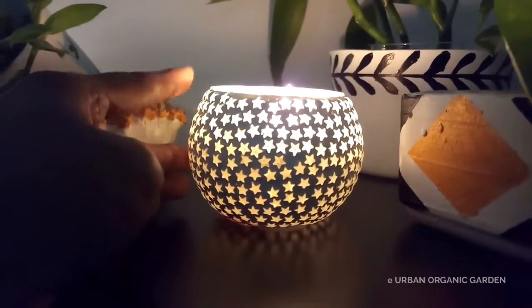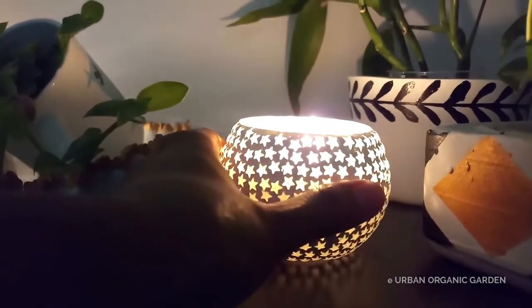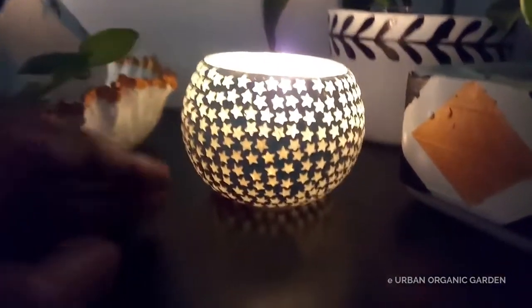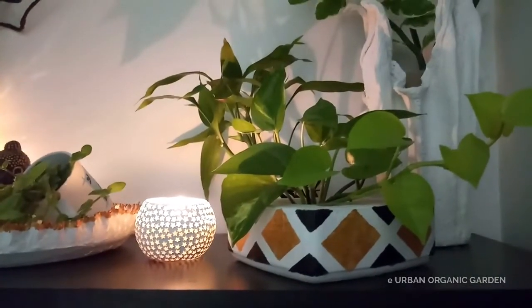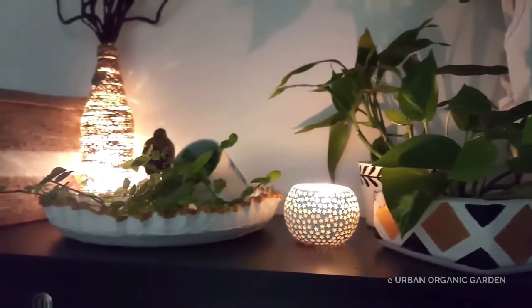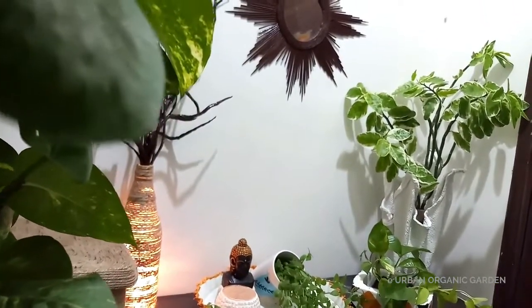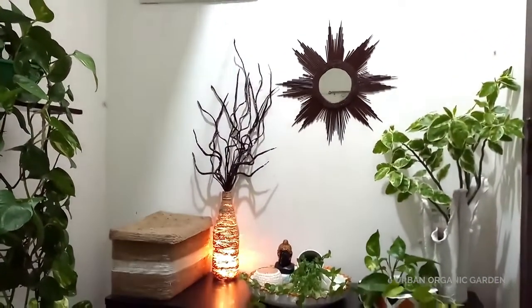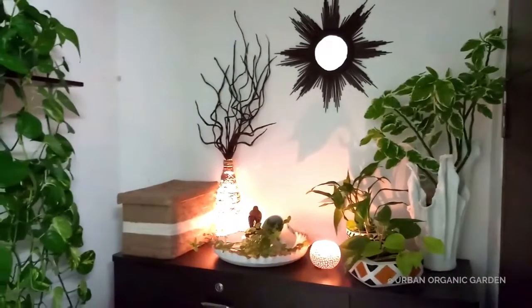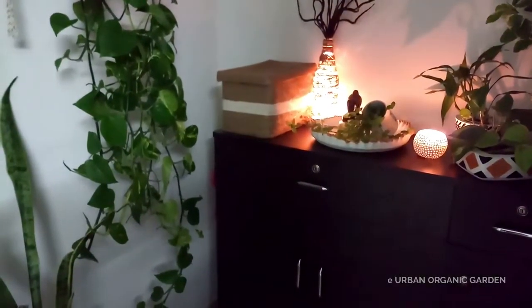It is a candle holder made of glass that I bought from Amazon. I have put a scented candle inside. And you have already seen these planters in the earlier videos. I had discussed about this makeover in the planter making video.